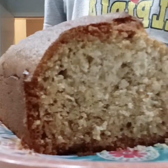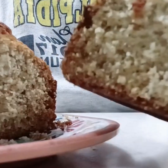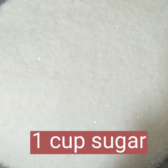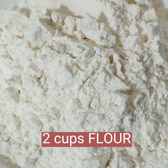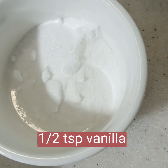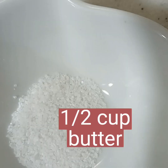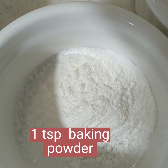Let's start. We have here the ingredients: three bananas, two eggs, one cup of sugar, two cups of flour, one teaspoon baking soda, half teaspoon vanilla, one teaspoon cinnamon, half cup of butter, one quarter teaspoon salt, and one teaspoon baking powder.